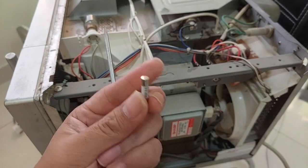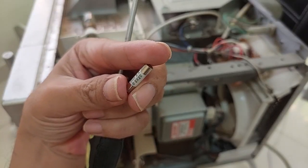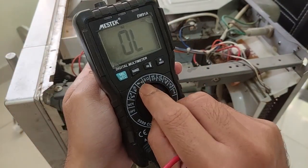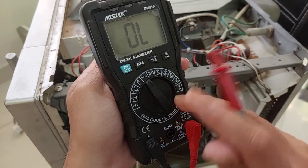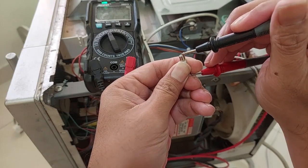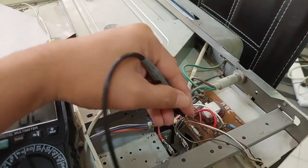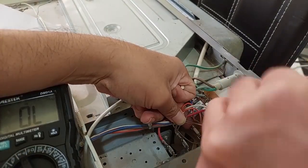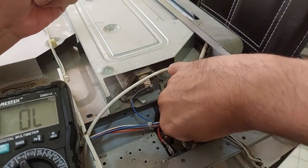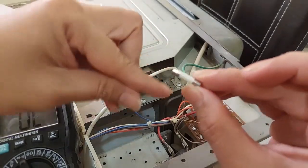I have this new ceramic fuse — it's 8 ampere, 250 volt. You need to check it with the multimeter using the continuity and diode test. See, it's connecting. The old fuse is blown, so we're going to replace it with this new fuse.